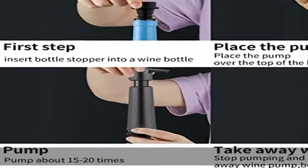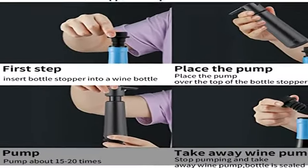Step 1: insert the wine stopper into the bottle. Step 2: lift the handle up and down to extract air.